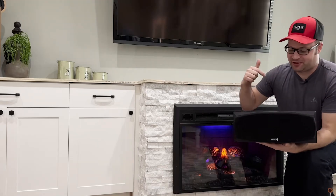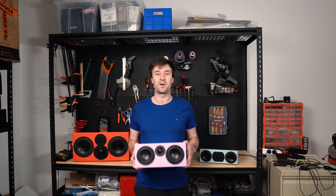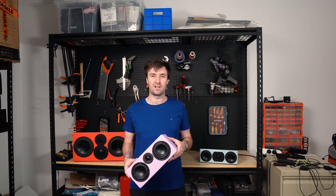Audiophiles hate the center channel. This is a typical center channel speaker, and it's designed wrong — they just kind of suck. The idea that horizontal center channels like this suck is everywhere in audiophile lore. I've heard some bad ones. Have you ever struggled to hear dialogue in a movie? A bad center channel speaker could be to blame. But if horizontal center channel speakers suck, why do people keep buying them?